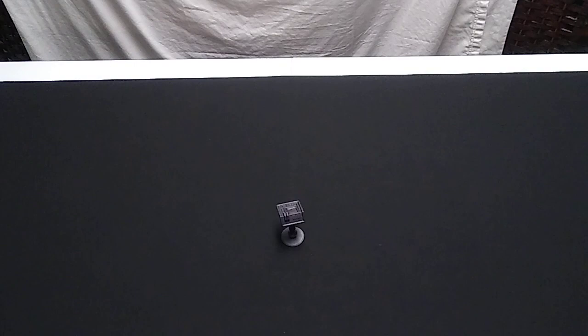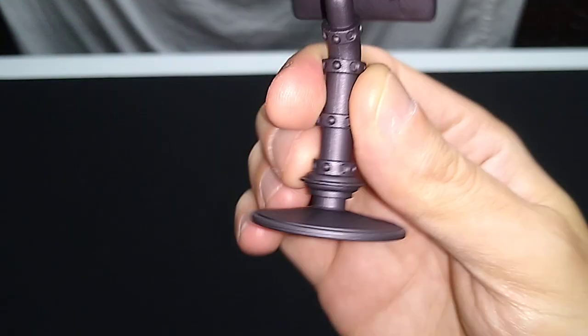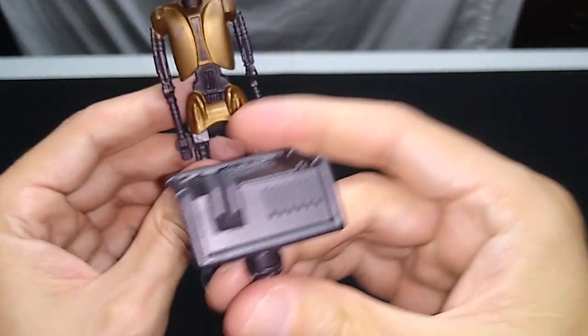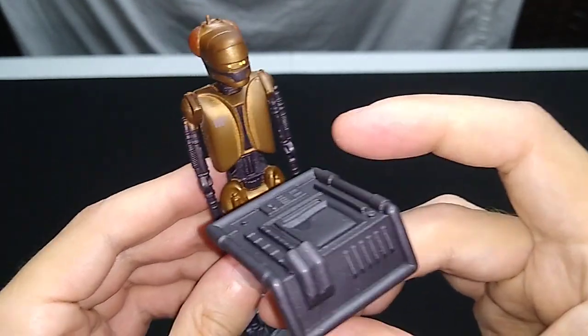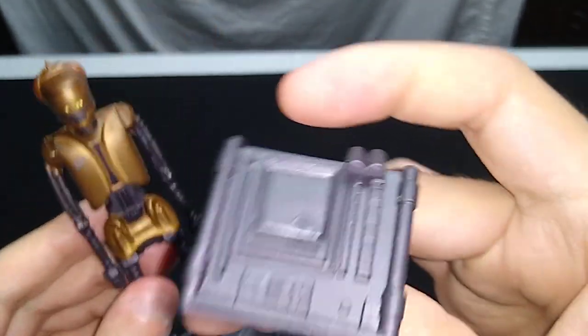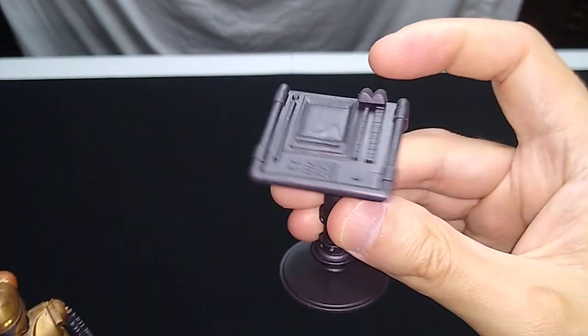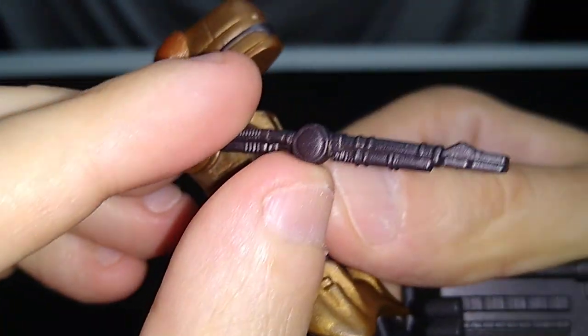It does come with an accessory. It certainly doesn't come with a weapon, but it comes with this little platform — a little computer console made out of pretty rigid plastic. You just put EV-99 in front of it. It takes up too much room on display, but it comes with this and it ain't bad. You could use it as a computer terminal in any one of your play sets. I believe that's the only accessory, and in fact it can't hold a blaster because it doesn't have fingers — just these little pads.